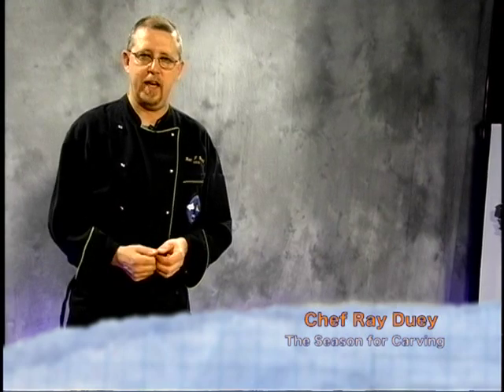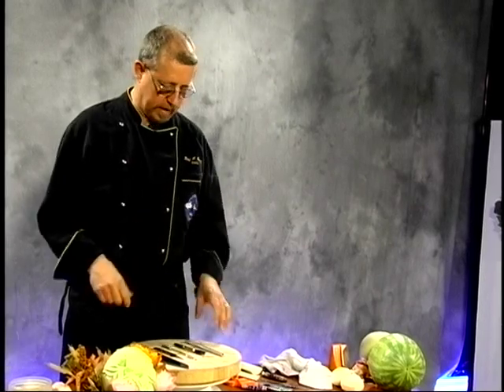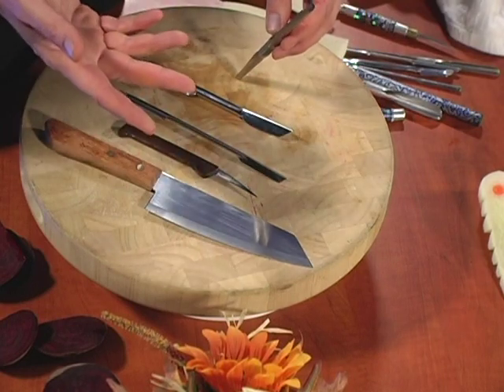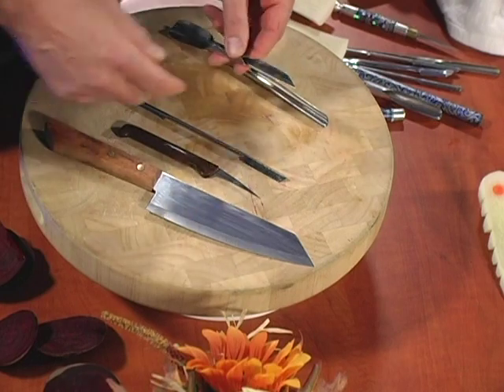Hello, Chef Ray here. On today's show, we're going to be doing some different things with some different vegetables and fruits. I want to let you know some of the tools we're going to be using today — some different sizes of U and V cutters. U cutters are called that because they're a U shape, and V cutters because they're a V cut.